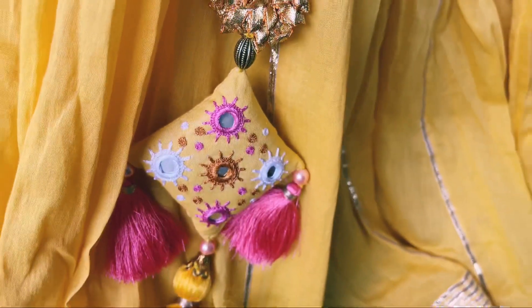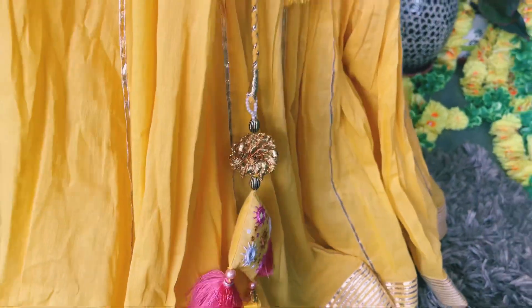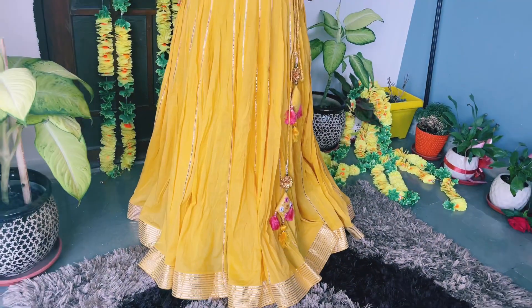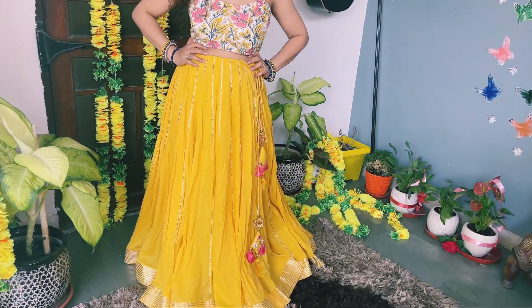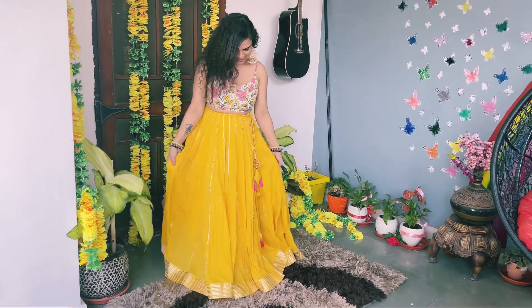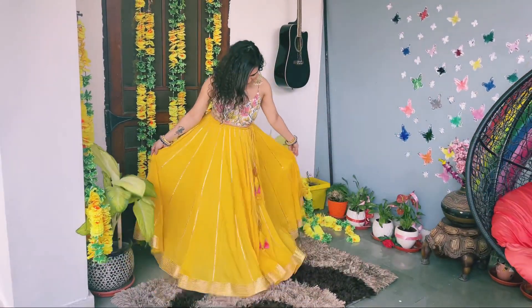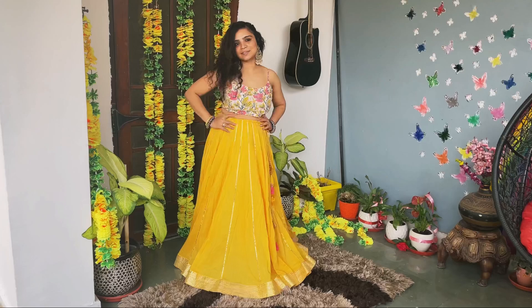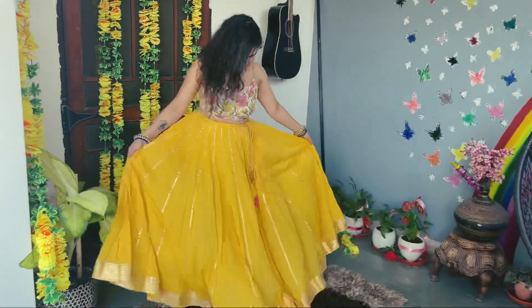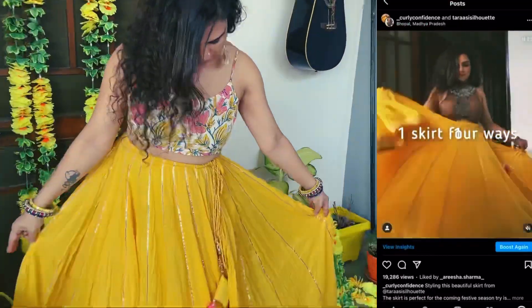So this is my first look. This is a mulmul cotton skirt which is very beautiful and flared. I've used it with a cotton blouse. I've used it with a very simple look — for those who don't want to dress up too much, you can wear it with a cotton skirt and a good blouse.